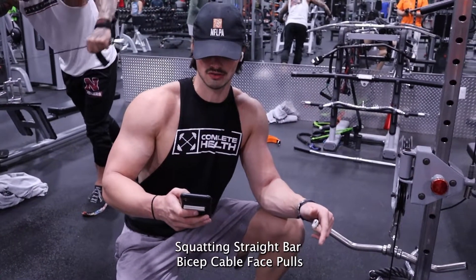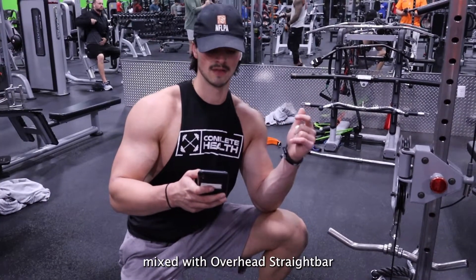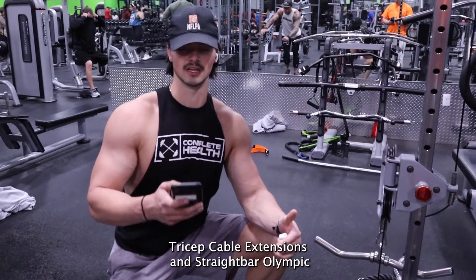Next superset: straight bar bicep cable face pulls, mixed with overhead straight bar tricep cable extensions, and Olympic cable pull raises.